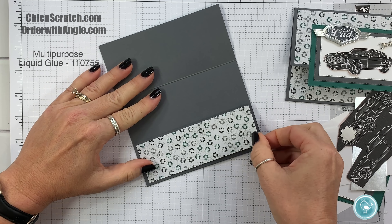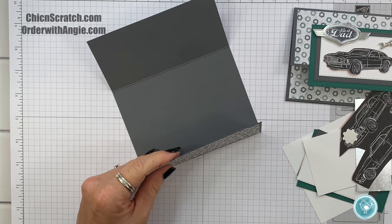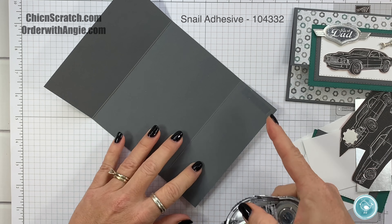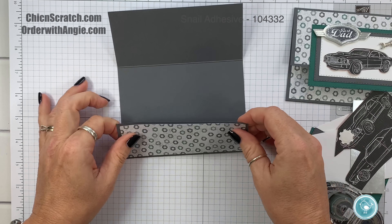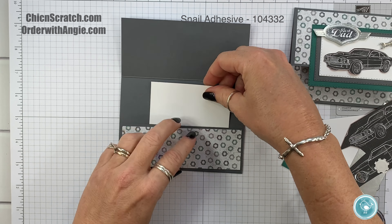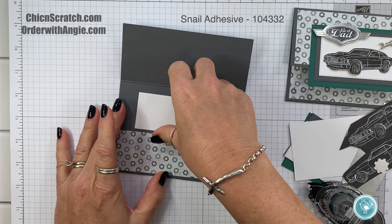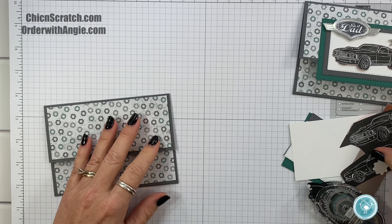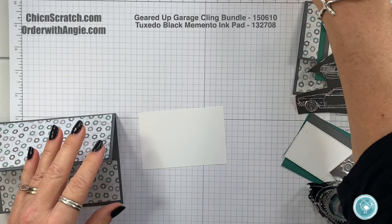Now for this one — I'm going to open this up and take my snail. I'm going to put one strip on the far right and one strip on the far left, and then this inside card piece goes right inside there. You can turn it in either direction — it can go that way or that way, whatever you prefer.